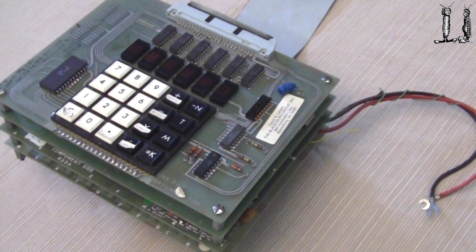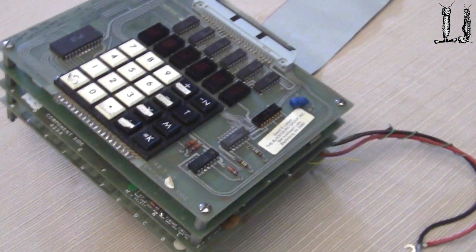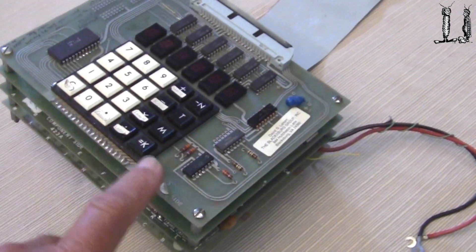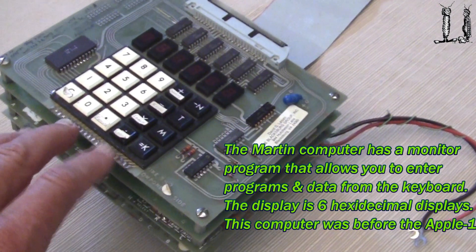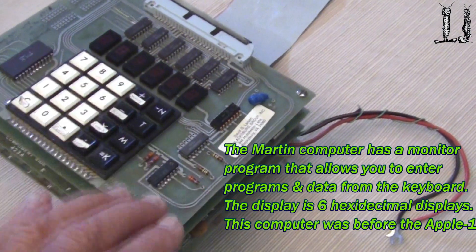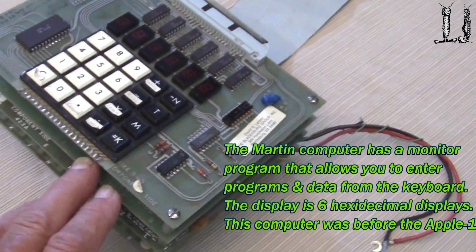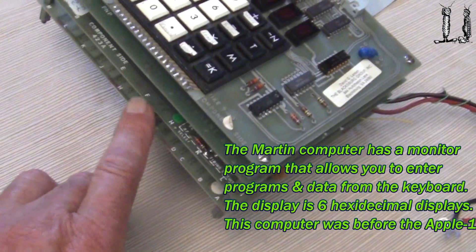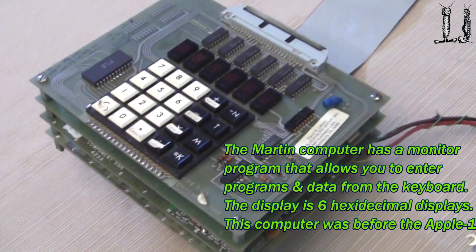This computer was built and used, and consists primarily of three cards: the 20-switch keypad, seven-segment display, the CPU card, the memory card, and this lower card down here is a custom interface card. We're going to look closer at all of these cards.